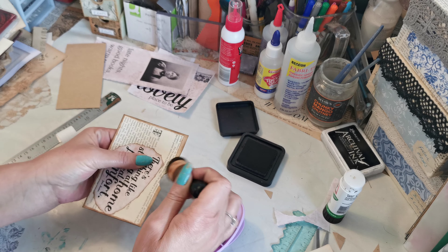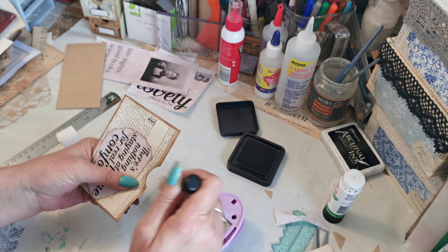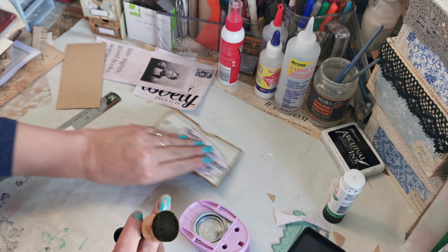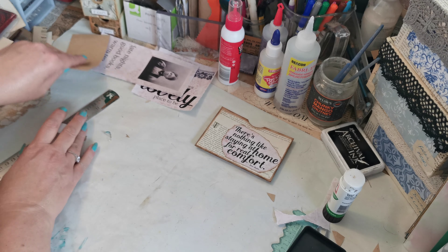I'm just going to ink up where we've pulled out. So here's our pocket — now let's make our tag.